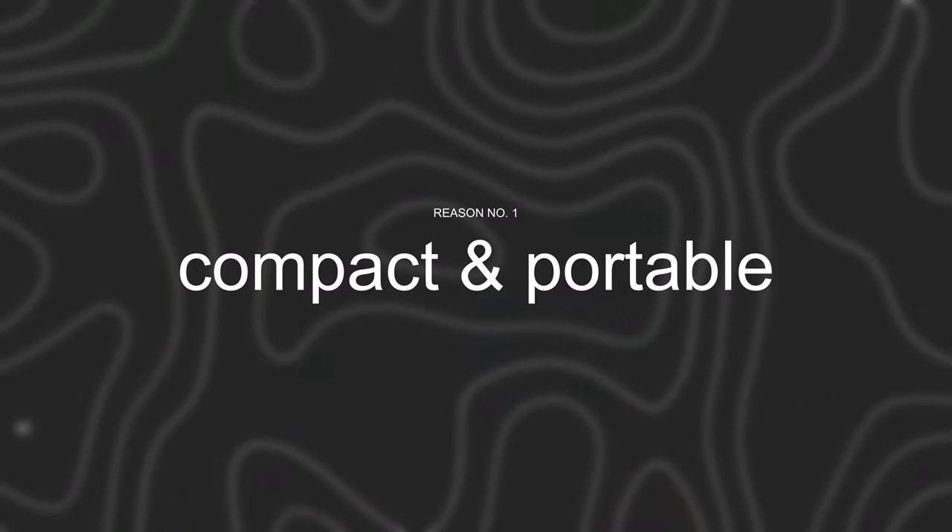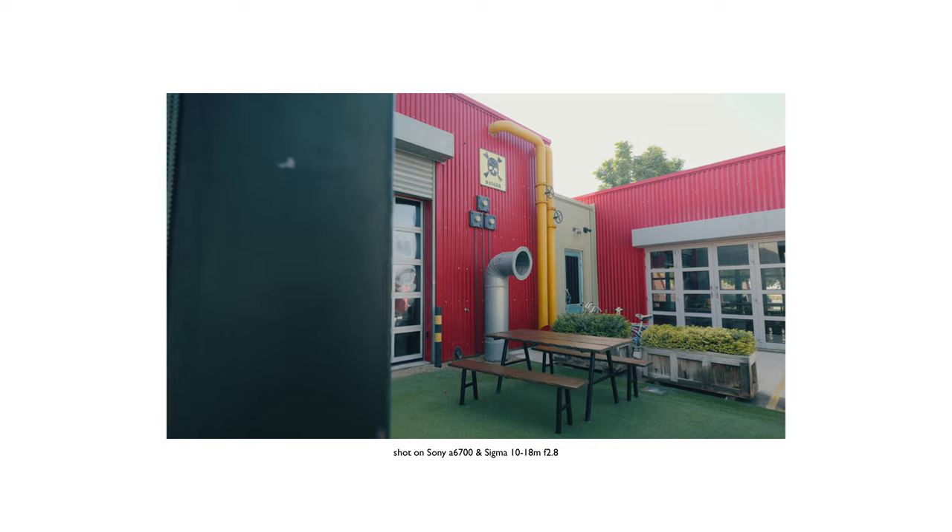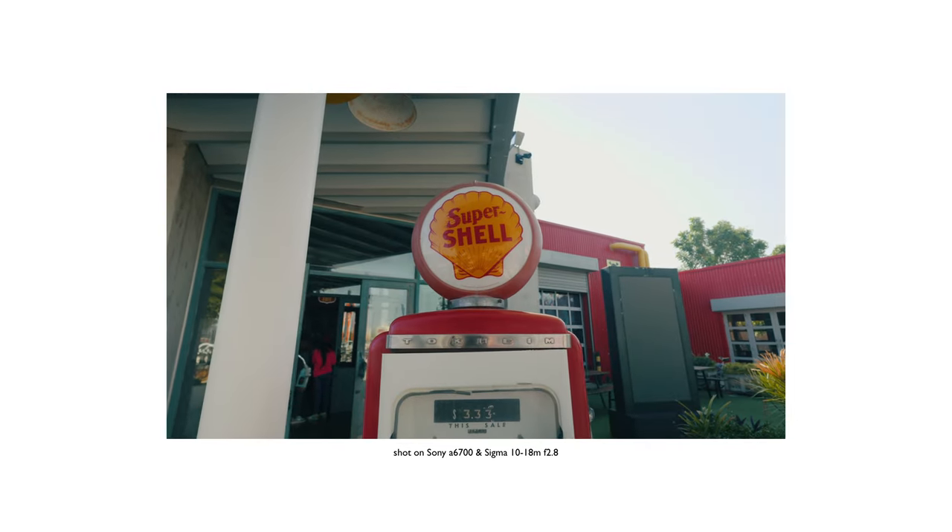Like I said, if you are using a Sony APS-C body, you should have this lens in your bag. Here are the 5 reasons why. This lens is without a doubt compact and portable — hence, this is perfect for travel and go-to situations.